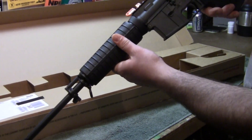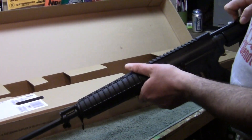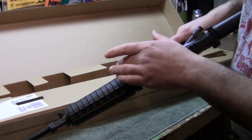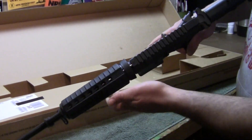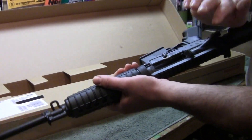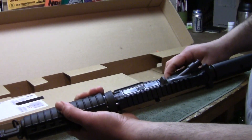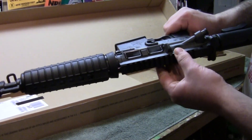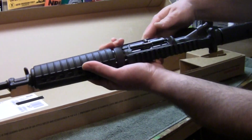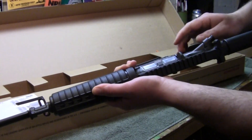Chrome-lined barrel, 1-in-9 twist — very nice gun. I have yet to fire it; this is fresh out of the box. When you get the gun it comes with your standard chamber flag — always throw those aside. It has your forward assist and it has a trapdoor, which is always nice. A lot of people don't realize the trapdoor helps keep dirt and everything else out.